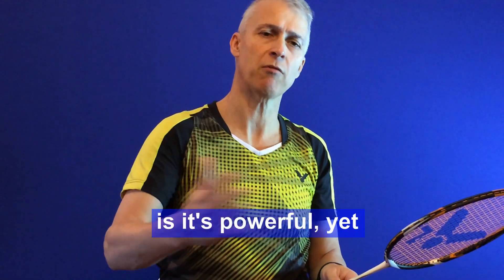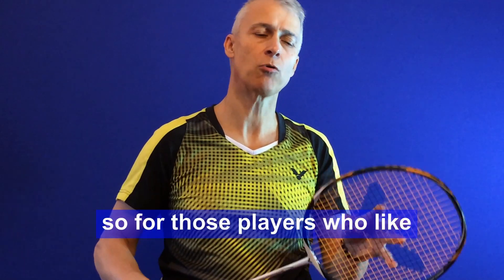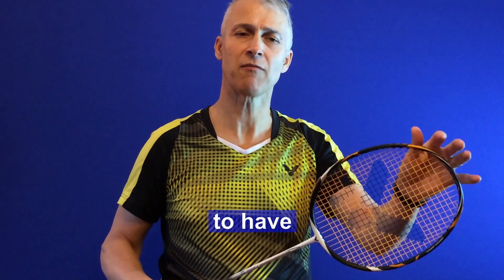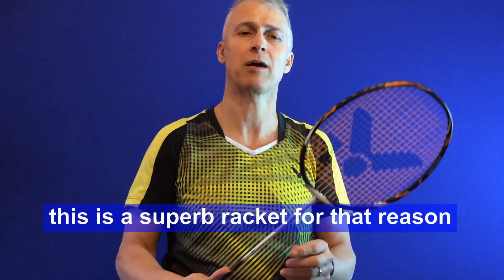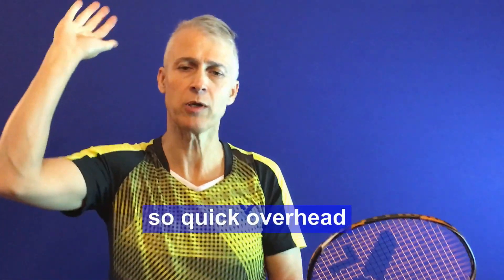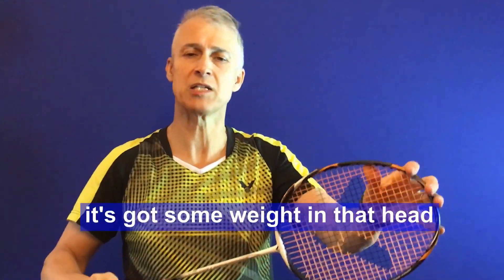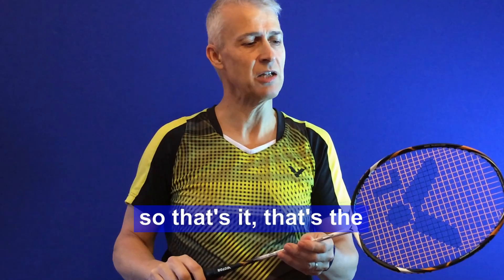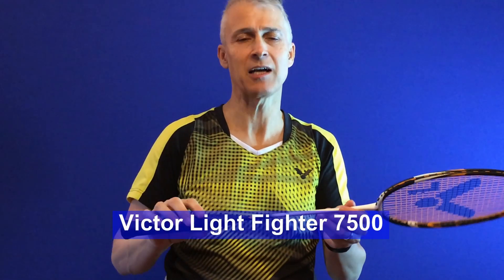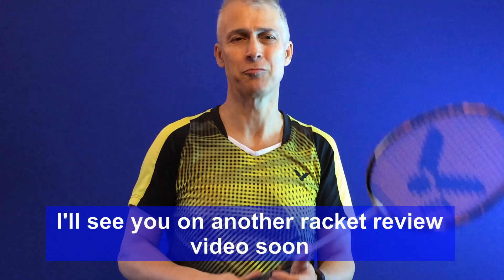What I thought was great about it, with that combination of head heaviness, is that it's powerful yet it can still maneuver really quickly. So for players who like to have some weight in the top of the head and feel that frame, this is a superb racket. Quick overhead, still really fast in defense even though it's got some weight in the head, and really quick around the net as well. That's the Victor Light Fighter 7500 — I'll see you on another racket review video soon.